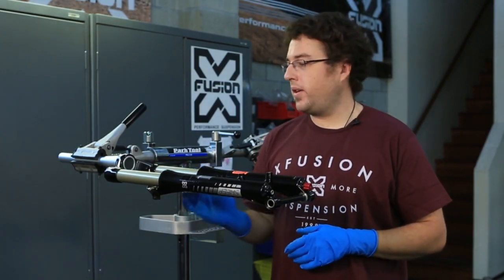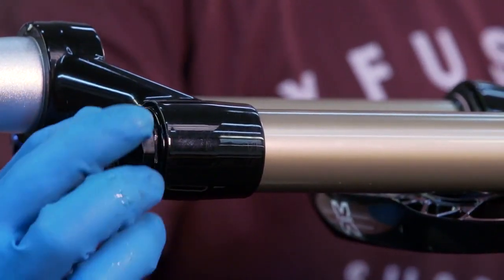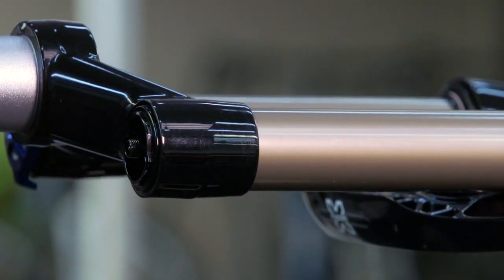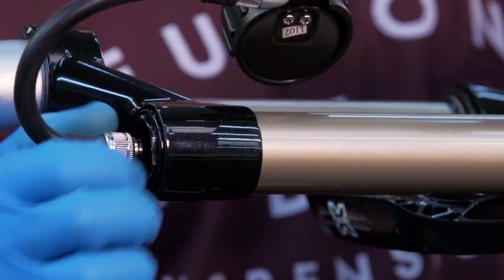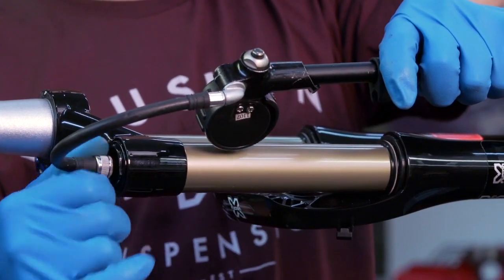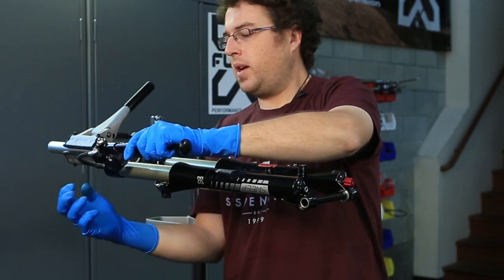First thing you're going to do once you get your fork mounted is you're going to remove the air cap and depressurize it. We're going to go ahead and check the user's air pressure setting, see where they were at. You want to make sure that they're above the minimum 50 psi recommended and below the maximum 150 in an RL2 fork. And we're at 75.